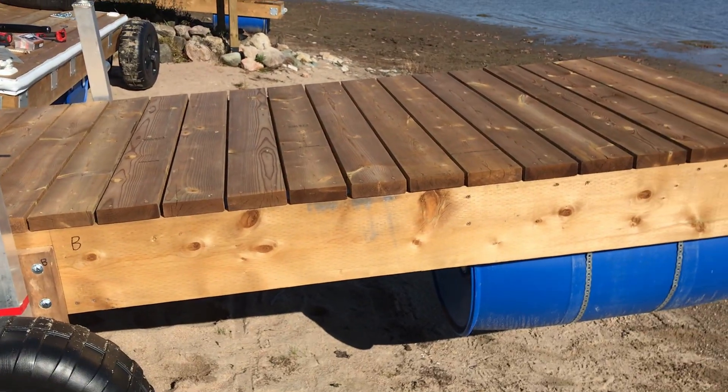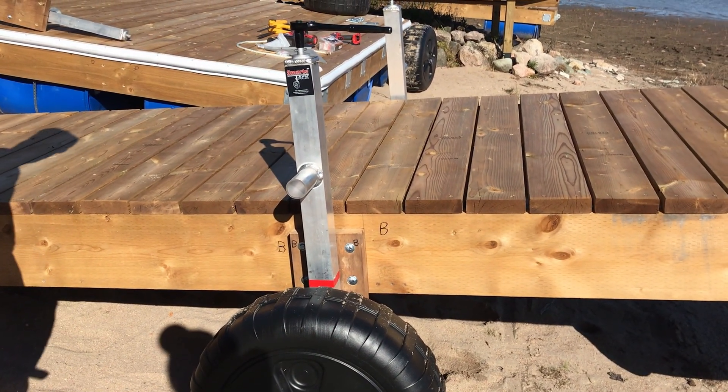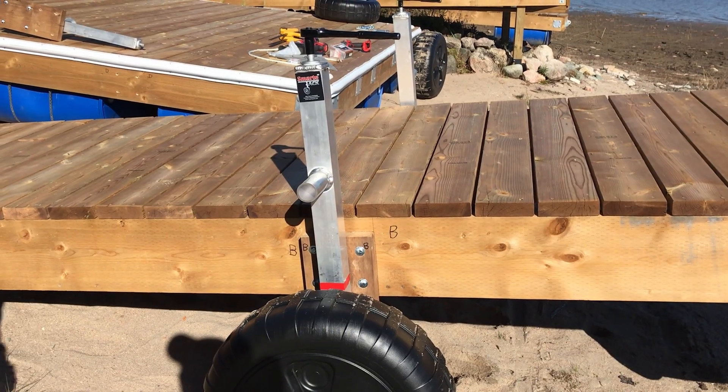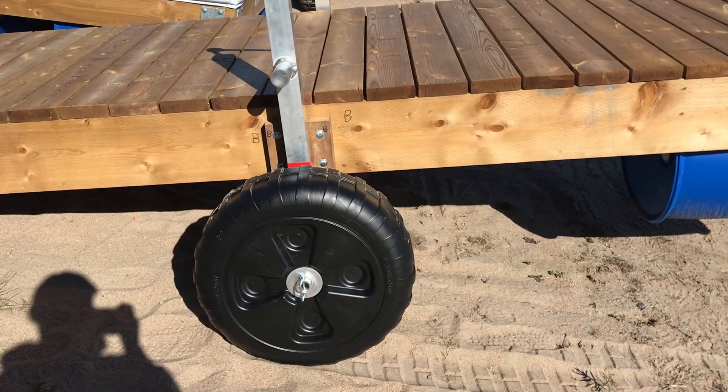Getting it down is a one-person job. Bringing it up is maybe a two-person job, or you could do it one-person with the winch on the side-by-side. So you can kind of see we've already raised the jack up, so one side is up.